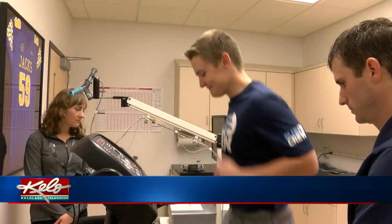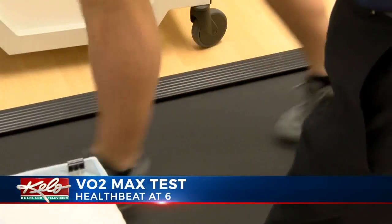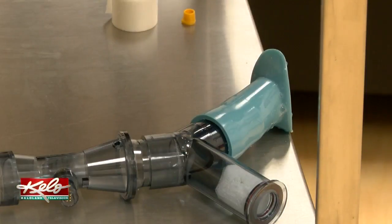Aaron Trunch started running a little over a year ago and recently completed his first half marathon. He's planning on running Grandma's half marathon in Duluth in June, so he wanted to see where he's at with the VO2 Max, having never done one before.